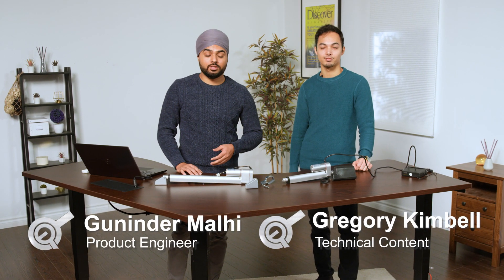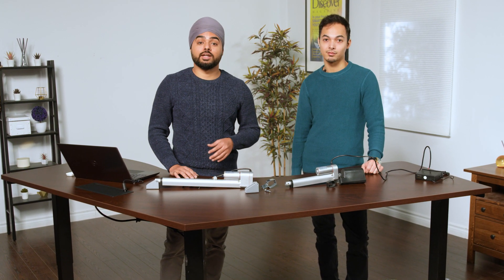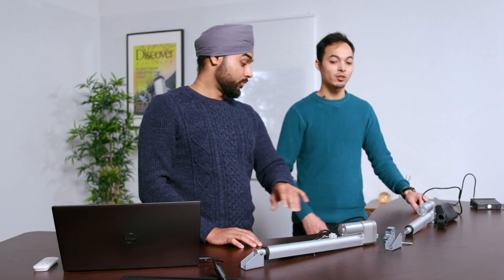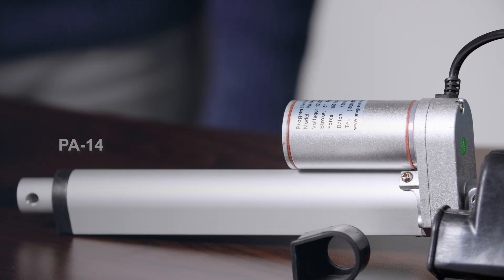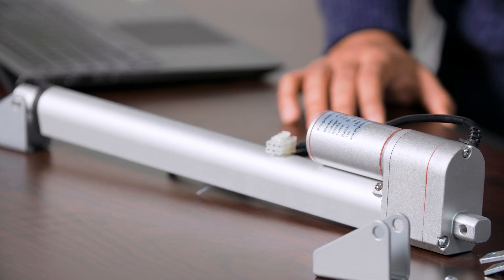Hi there and welcome to another Progressive Automation's product overview. This video takes you through two actuators that are both mini and considered quite similar. However, the PF14P comes with pre-installed potentiometer feedback. Both of these actuators are considered mini and can also be pre-installed with any application you may already have. The PF14 has main features that are low current with medium force and a compact actuator body, while the PF14P is very similar but also has potentiometer feedback — the 10k pot.